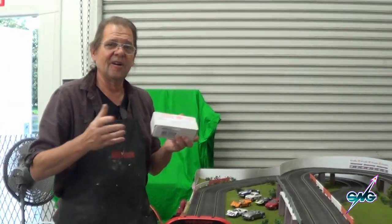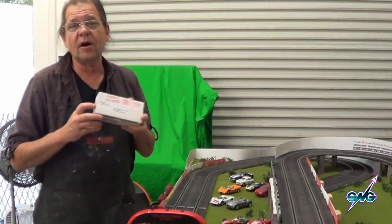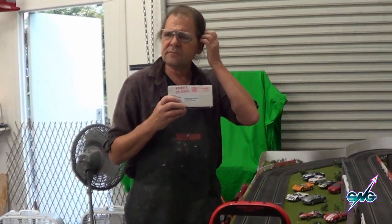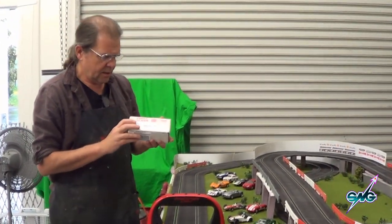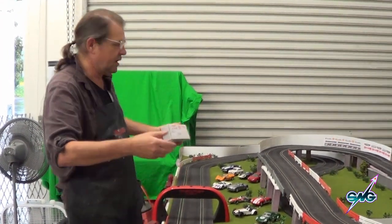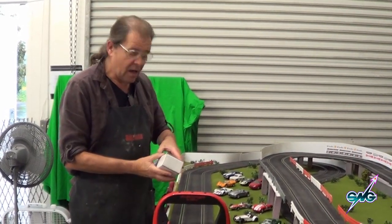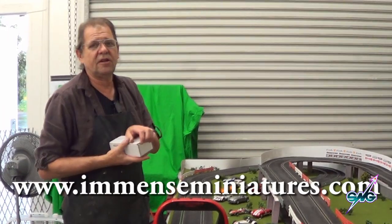It's mail call! We're starting to get lots of interesting things again in the mail, and this is from Mark Tyler, who I met a few years ago online in the slot car forums before Jilly got ill. Then I lost touch with him, and I got back to the slot car forums recently because we're doing slot cars, and I reconnected with him. He sent us a sample pack of some of the stuff he does — his company is called Immense Miniatures, and you can go to the link here to look at his stuff.